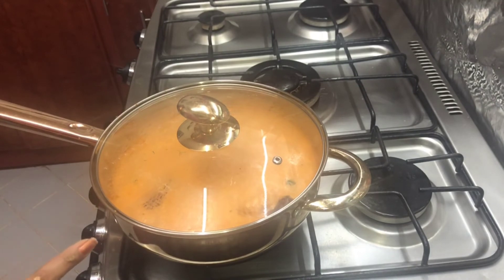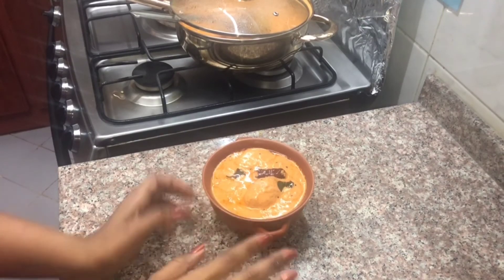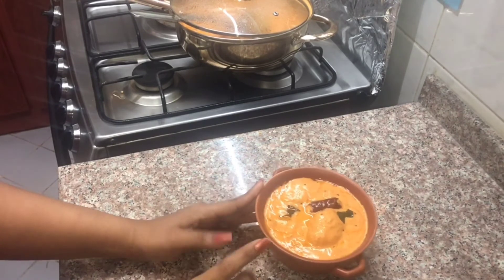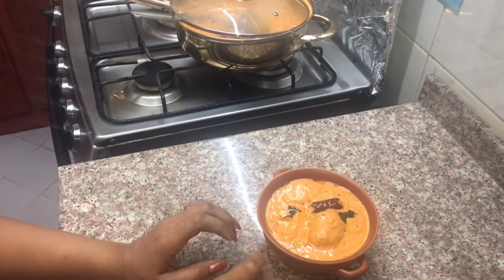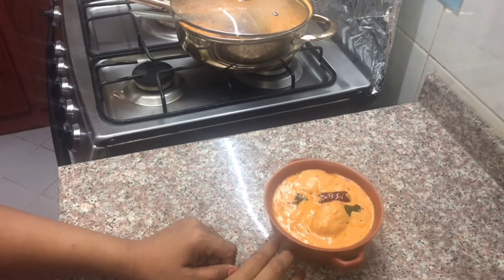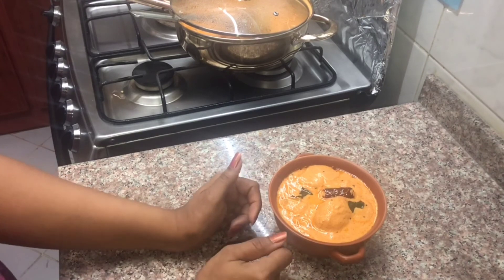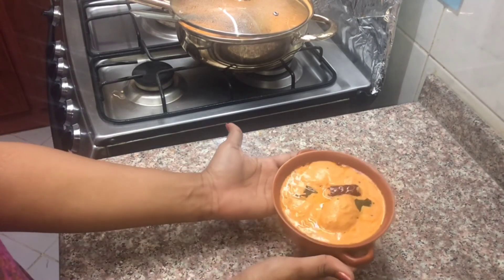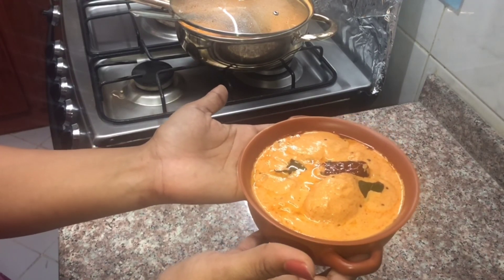I will serve it a little bit, not too thick. I have served it a very tasty dish. It is very thick and very tasty. Now I have a lot of time to try it. I will try it for you. If you like this channel, subscribe, like and share the page.